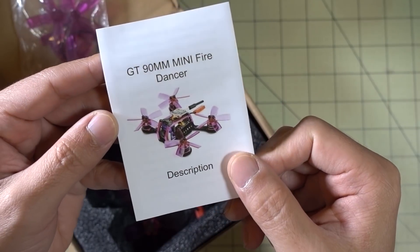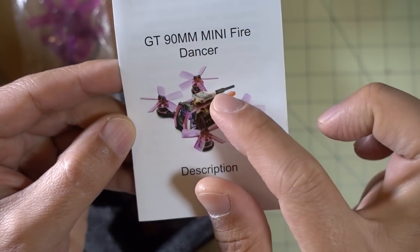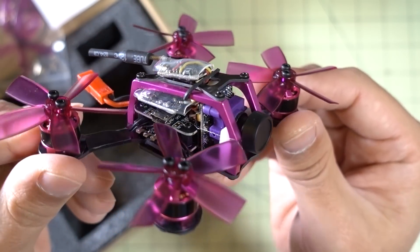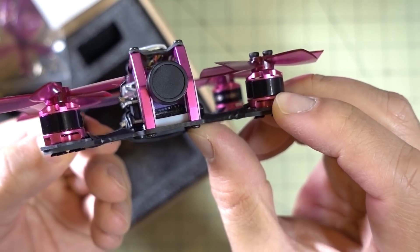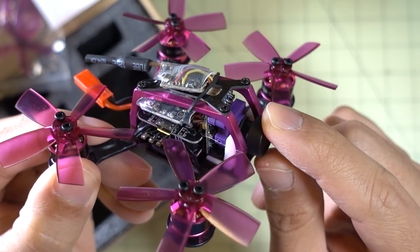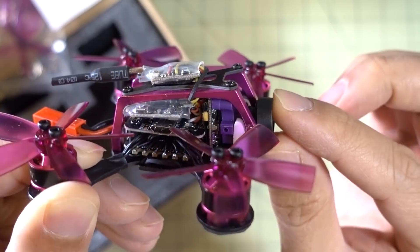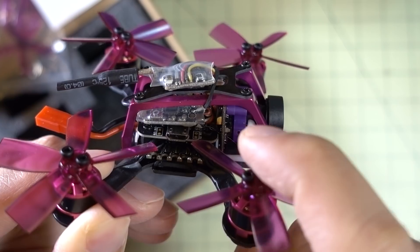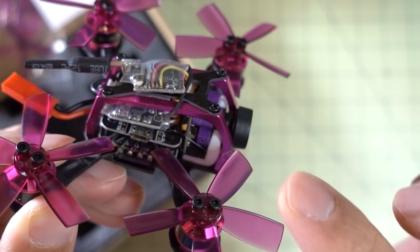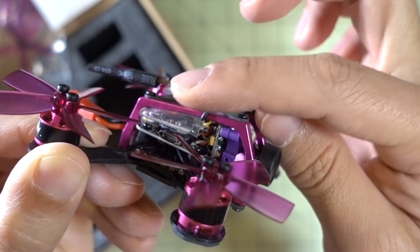We got another micro drone here from GearBest — it's the Furrybee GT90. This looks very similar to that Transtech Aurora 90 I reviewed a while back. Very similar cage design, and I think it's probably got the same main plate, which is too thin. Here it is fully built with the props on — it does have that same pretty thin main plate, you can see it bends. This one here is different though: it has a CCD camera, this is that Furrybee CCD camera I reviewed, the purple one, but the in-camera angle here is fixed. I might have to mod this to get some more camera angle.